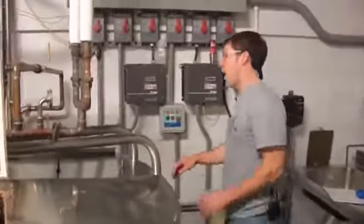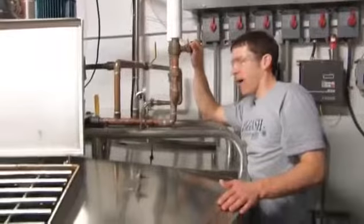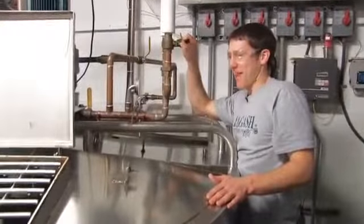We're going to start adding some water to really try to extract as much of the tannins and proteins out of the malt as we can, whereas normally we try to avoid that. Rob's going to turn on the grain auger and start sending in some of this malt. We're going to be learning as we go a little bit — this is a pretty thick mash.